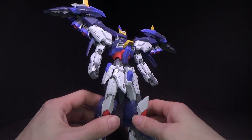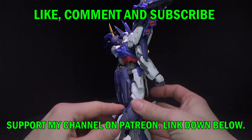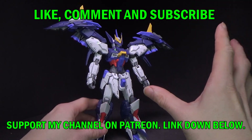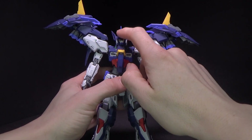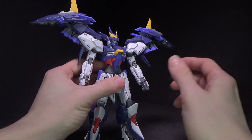It looks great. I love the overall design. The plastic's good, nice tight joints, undergated. No metal in this one, which I'm fine with as long as everything's stiff. But it looks great. A lot of little green and red metallic detailing stickers, just like the Ruling.